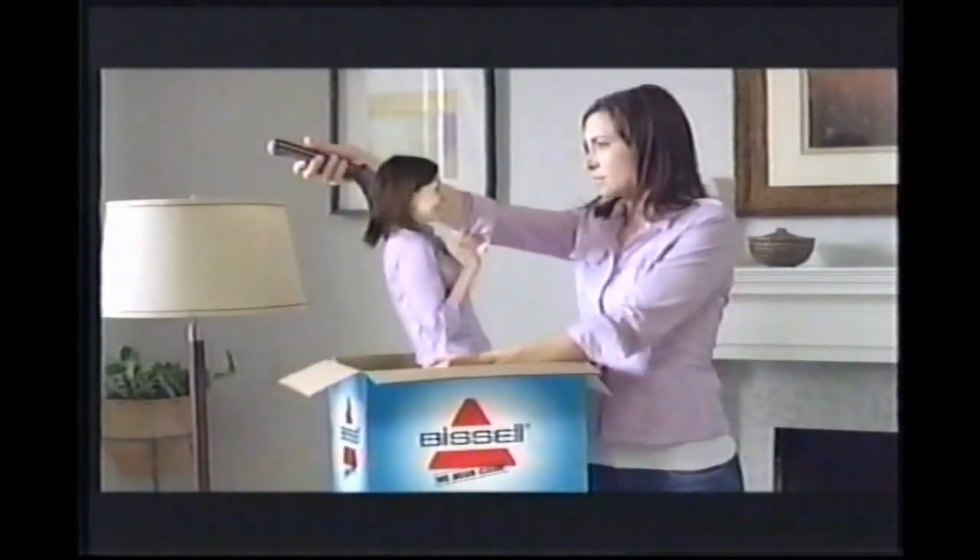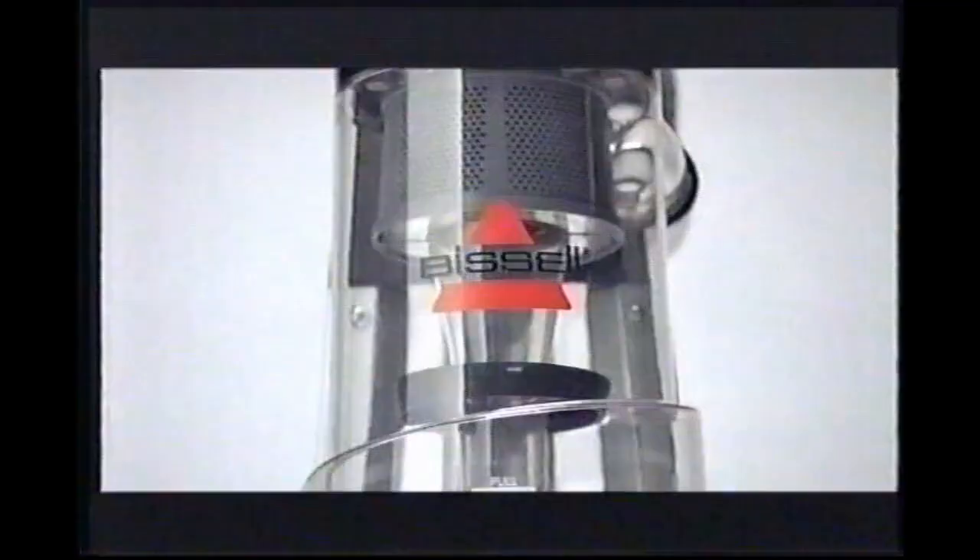Some vacuums are powerful, but just too heavy. Fight, fight, fight. The new Bissell Pro-Lite vacuum was designed with you in mind. It gives you 12 powerful amps of cleaning, all in an easy-to-handle, lightweight vacuum. So the Bissell Pro-Lite is your perfect match.